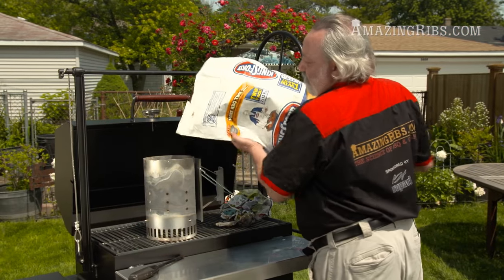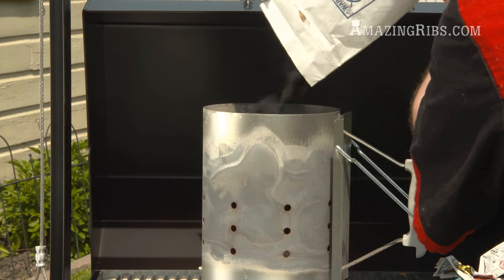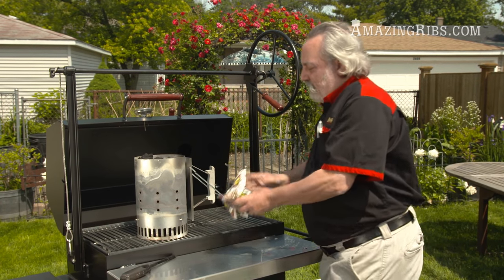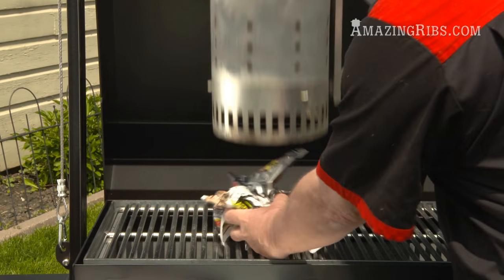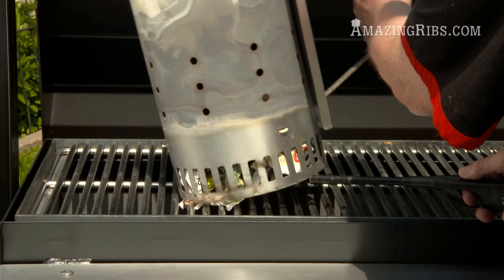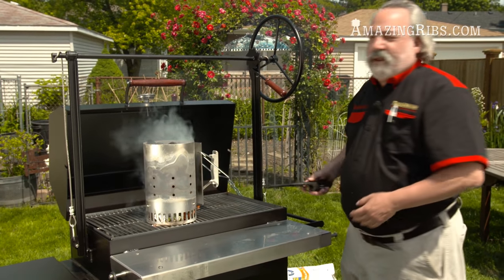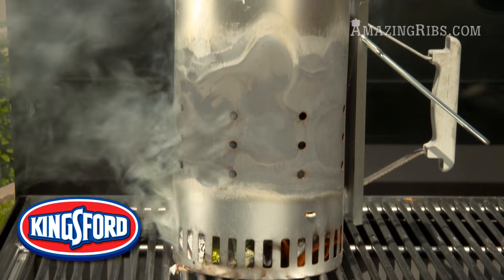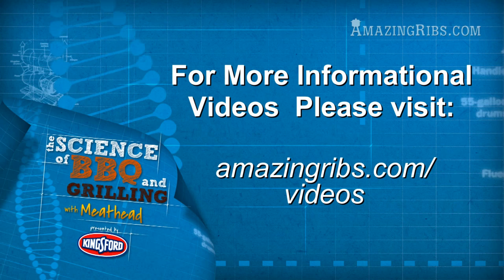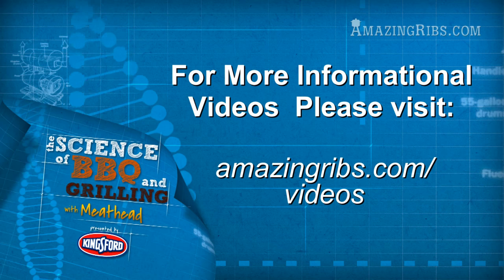I'm going to dump in some of the regular blue-bag Kingsford charcoal, then take some crumpled-up newspapers, put them under the chimney, and light them. In about 10 to 15 minutes these will be all white and ready to go. For a video about different types of charcoal, the best ways to start your fire, and how to use wood for flavor, just go to amazingribs.com slash videos.